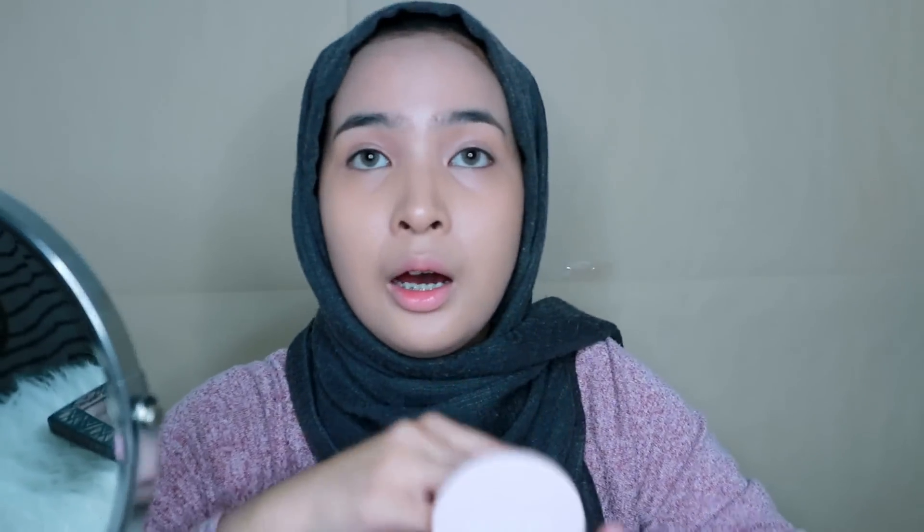To apply loose powder, firstly I'll apply it under my eyes. Before baking under the eyes, you need to pat first so that the lines under your eyes disappear — above the eye area also needs it. I'll fold the puff like this so I can use the edge of it, then pick up the powder and dab it under the eye like this. The corner above the eye also needs it too. The loose powder is really thin — I like it because it doesn't look excessively white.